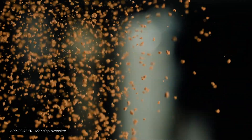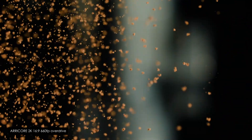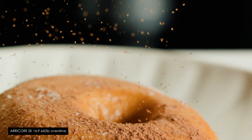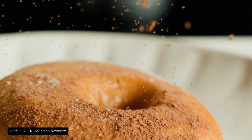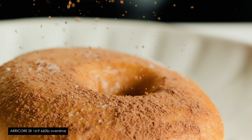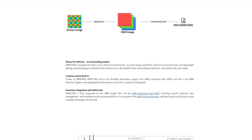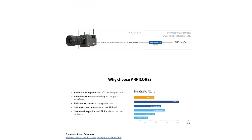The new Arri Core codec that Arri introduced with the Alexa 35 Xtreme is a big part of what makes the Xtreme capable of some insanely fast frame rates, such as 330 and 660 frames per second. Arri Core is an RGB codec, which means it's already been debayered, so it isn't uncompressed like Arri Raw, and it's not a raw codec.